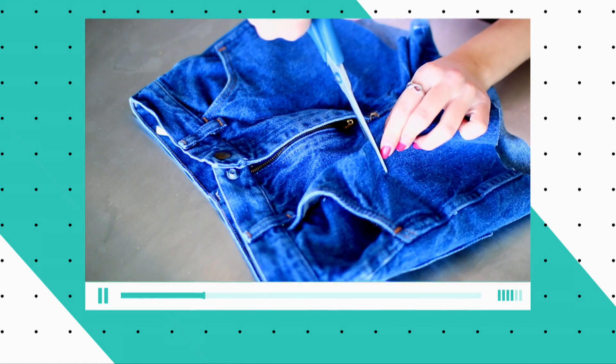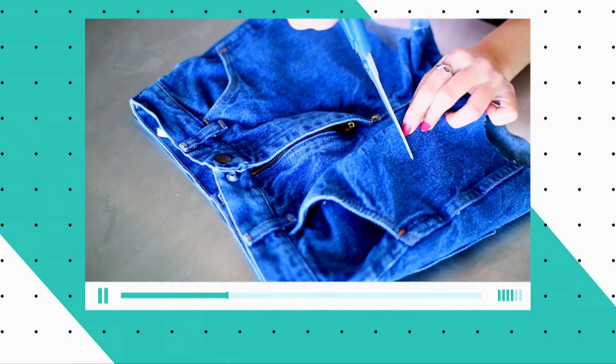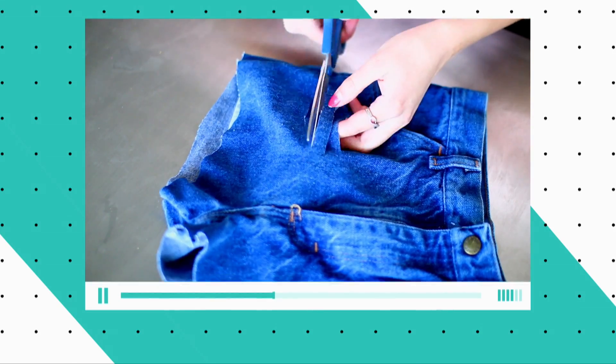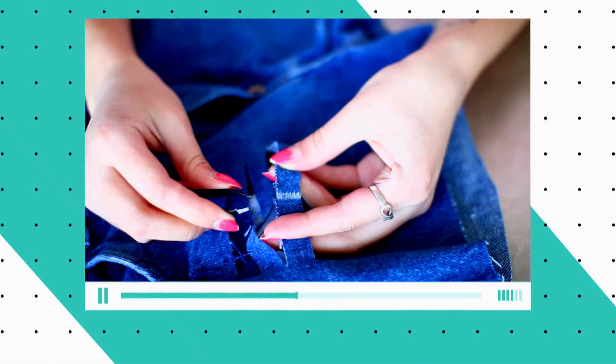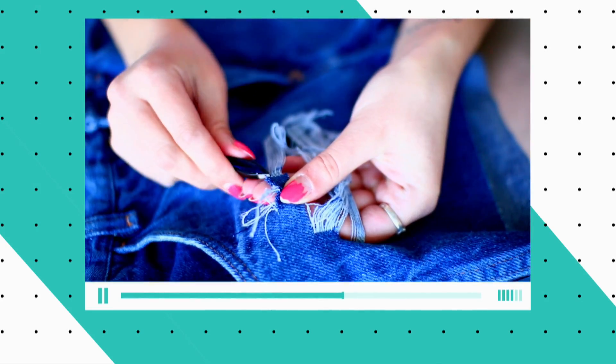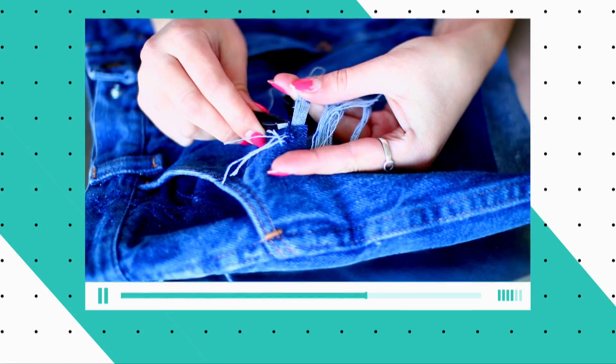I'm going to start by making little horizontal cuts about half an inch apart, followed by making the cuts longer on each side and cutting as straight as possible. Then with tweezers, all you have to do is remove the little blue threads that run vertically from each section you cut, which come out super easily and will expose the white threads that we want.